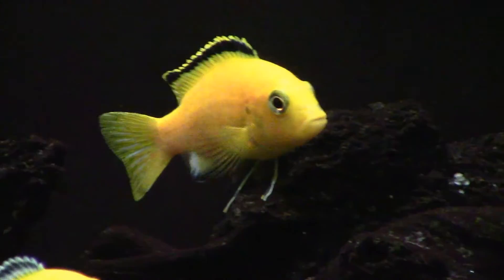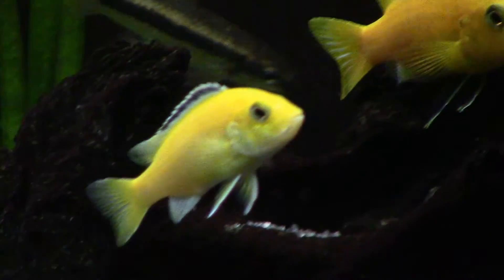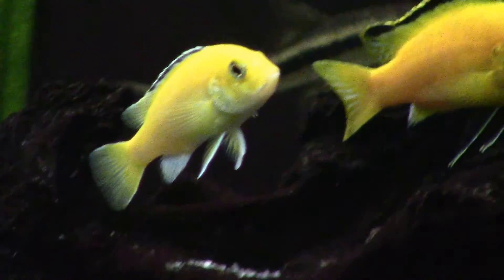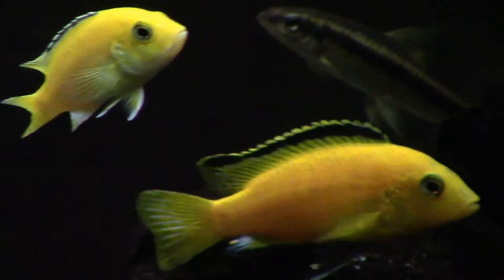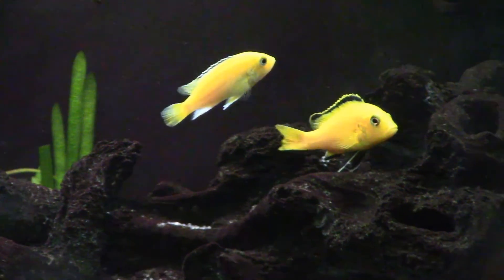This side-by-side is a good example of the differences between the sexes — the male on the right, the female on the left. Notice the bright coloration and the sharp, clean edge of the stripe on the dorsal fin.